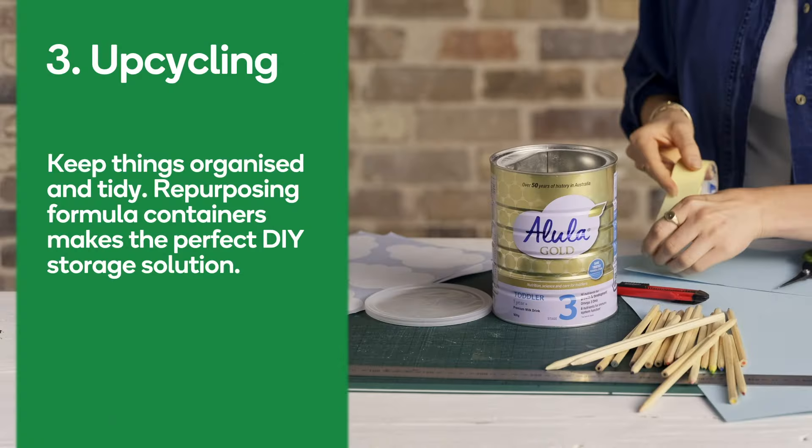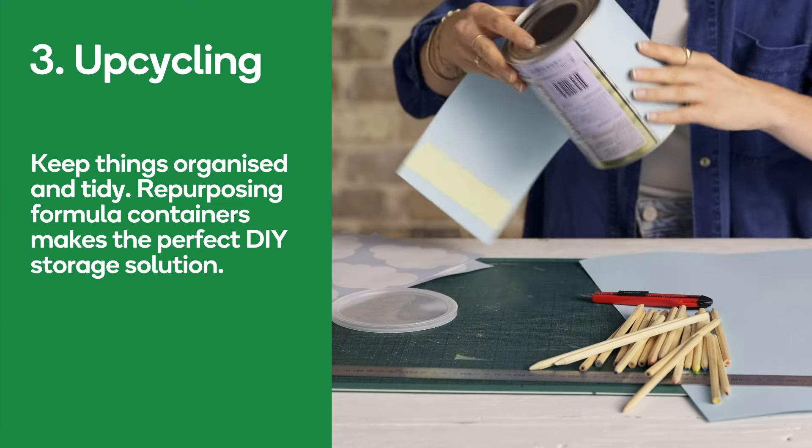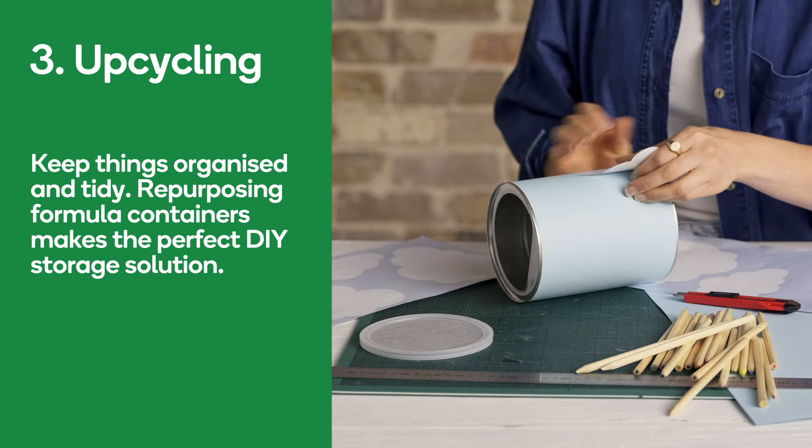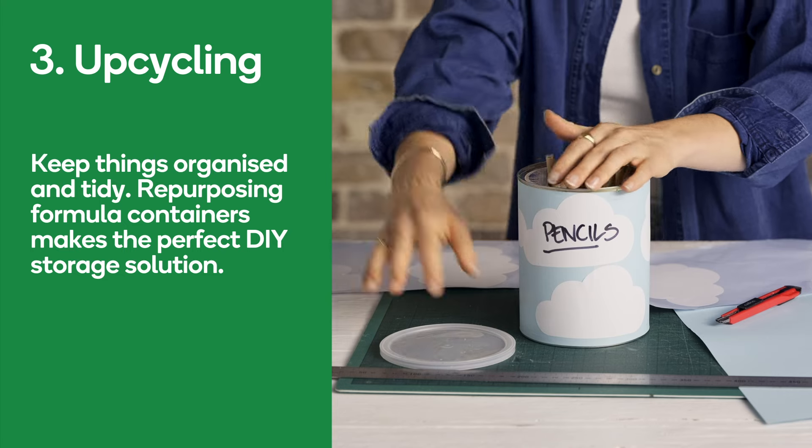Number three: upcycling. Keep things organised and tidy. Repurposing formula containers makes the perfect DIY storage solution. It's the ideal way to store toys, pencils, or even paintbrushes.